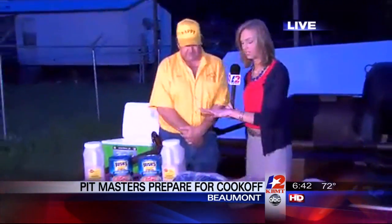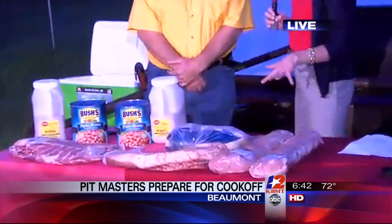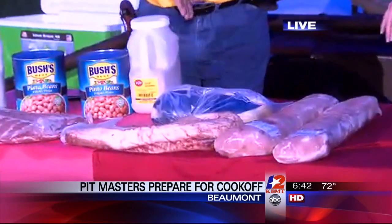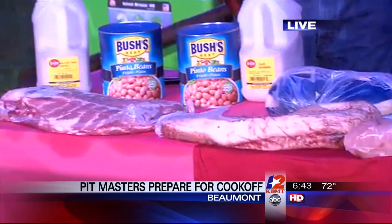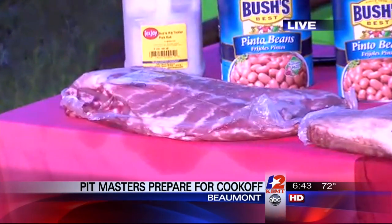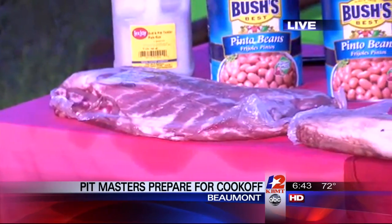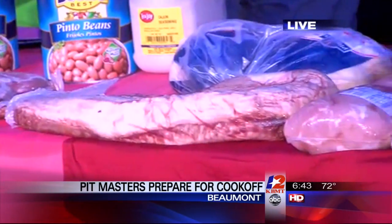Let's talk the different meats — there are different categories in the competition. Walk me through that. We have brisket, ribs, chicken, and then there's also an open category which is basically anything on the pit. I'm going to do a variety of pork loin and a jackpot bean competition, and I'll be competing in all of those.